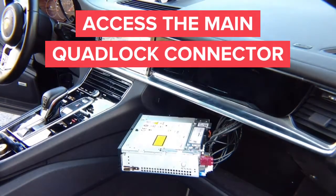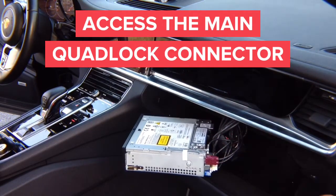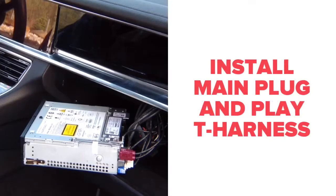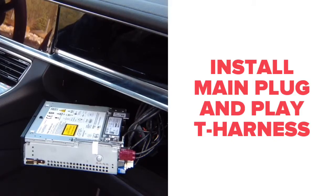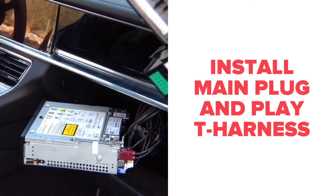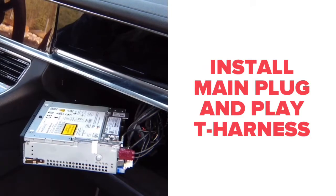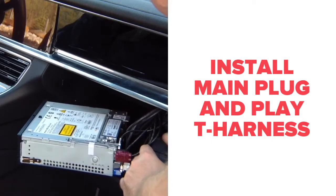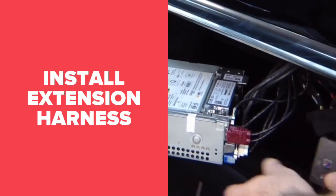The connector that you need to access is this one right here. You interface this connector and install the interface. We send you a plug-and-play harness like this one. All you need to do is take this harness that was sent to you and plug it in — you've got two ends. The factory one goes in here, and then the remaining one goes right in the back of the radio.